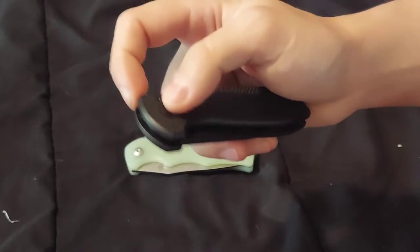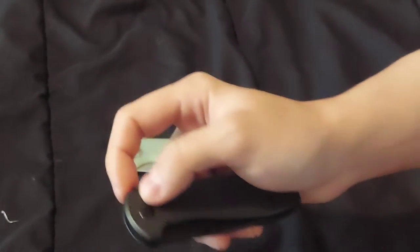The button lock is very, very smooth and good. The liner lock is good too.